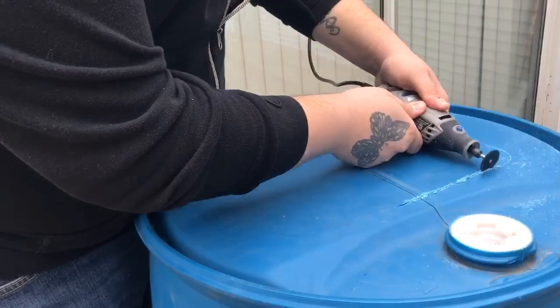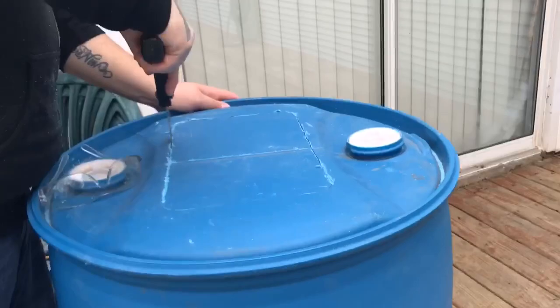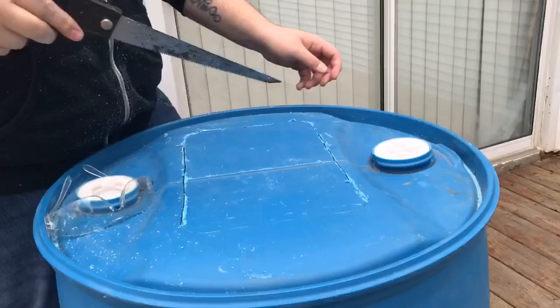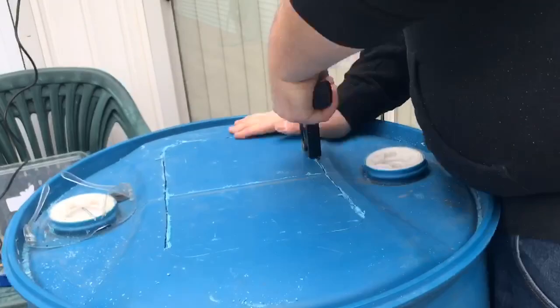I got out my Dremel and it did the job, but it also didn't. So I had to break out the hacksaw and start hacking away at the top of the barrel. This hacksaw cut through it like butter. As I'm struggling to fit it on the inside, I just start cutting away.